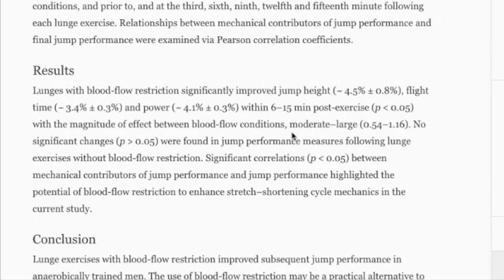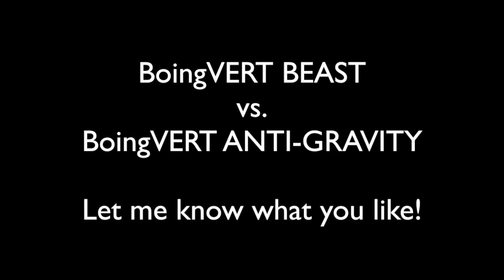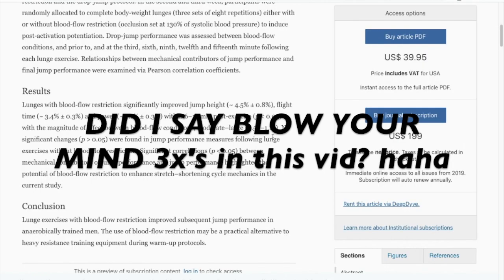Our next program is called Boing Vert Beast — though we're between two names. Let me know in the comments: 'Boing Vert Beast,' which fits with Savage, Monster, and Animal, or 'Boing Vert Anti-Gravity,' because what we're doing in this next program coming out December this year or January next year is really crazy. I think it's going to blow your mind.